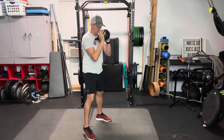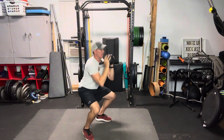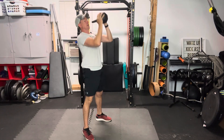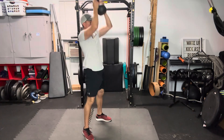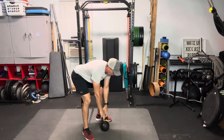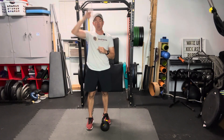We're going to find our appropriate squat position, squat down, and drive up overhead as we come up from the bottom — squat and press. Or you can hold it the other way — squat and press. That is a two leg, one kettlebell, two arm squat and press.